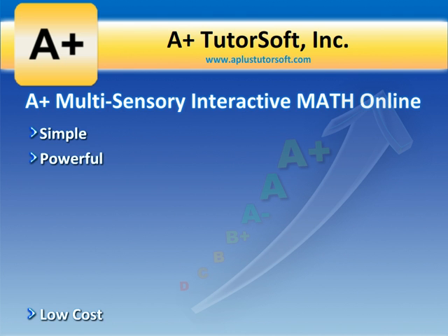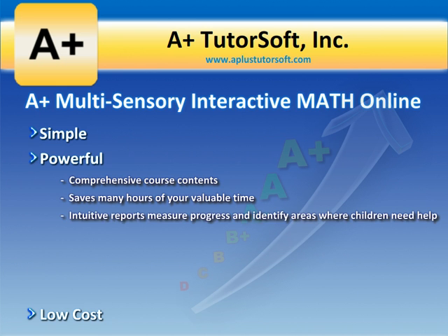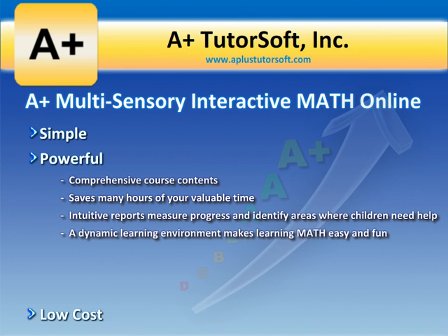It's powerful because of its comprehensive course contents. It provides easy-to-use tools to help you manage daily homeschool activities, and it saves many hours of your valuable time. It provides intuitive and easy-to-read reports that allow you to measure your students' progress and identify areas where students need help.